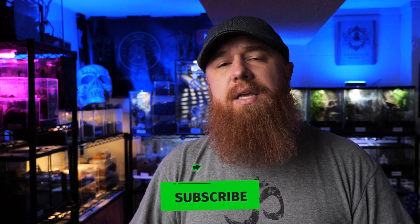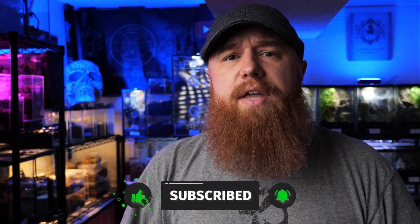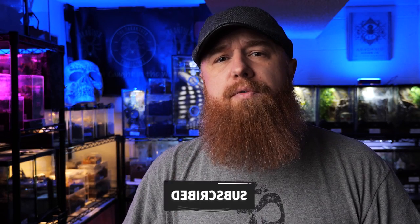Welcome to the Tarantula Collective. My name is Richard, and if you enjoy species-specific care and husbandry videos like this, make sure you hit that like button and don't forget to subscribe and click that notification bell to turn on all notifications so you're alerted every time I upload a new video in the future.